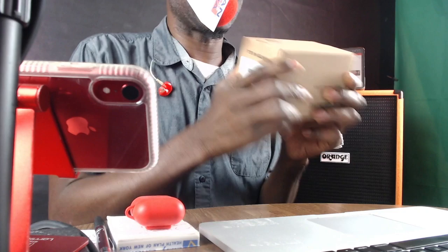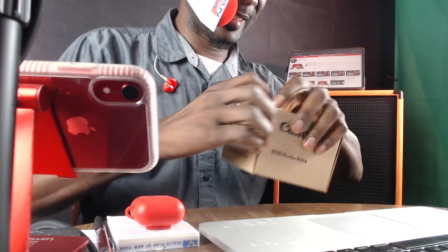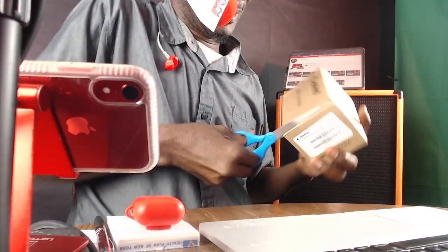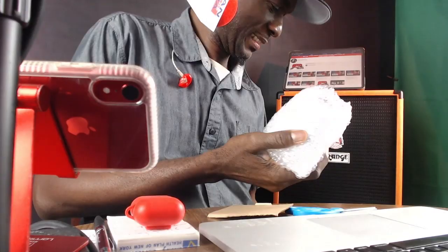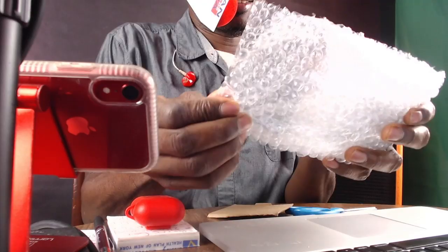I'm going to switch to my close-up shot right here. Let's see what's in this box, guys. Oh my gosh, all right. As you can tell, I'm very, very excited. Let's keep going.